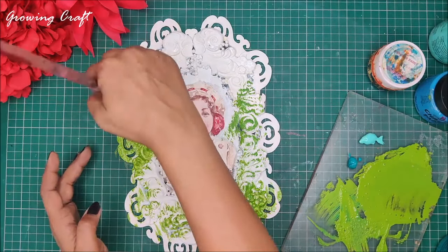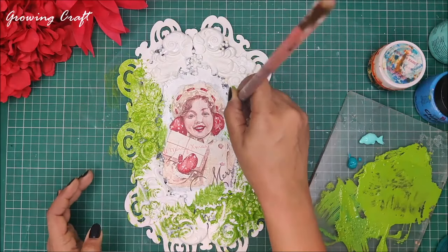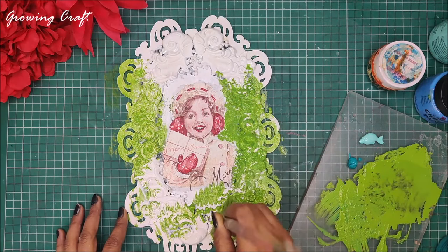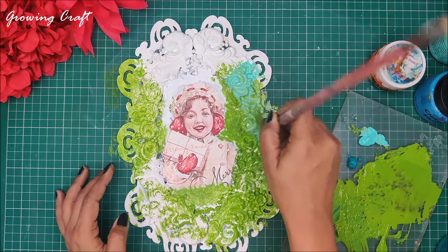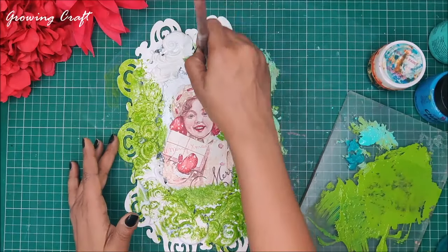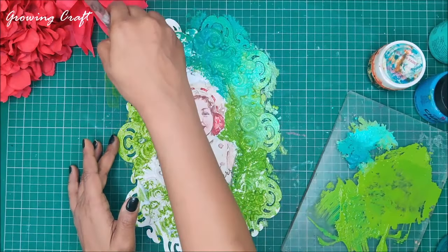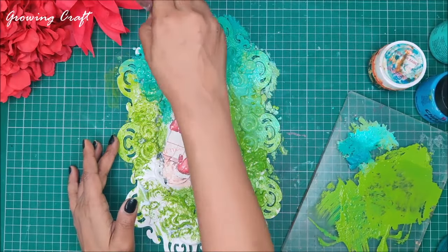I'm using my fan brush to very quickly spread my colors and blend them together. In this project I'm not using any water to blend — I am directly using two to three shades together. I've picked up a dark blue shade, a light blue shade, and a green shade and I'm blending them. You can definitely choose the colors and color blending technique as per your convenience.